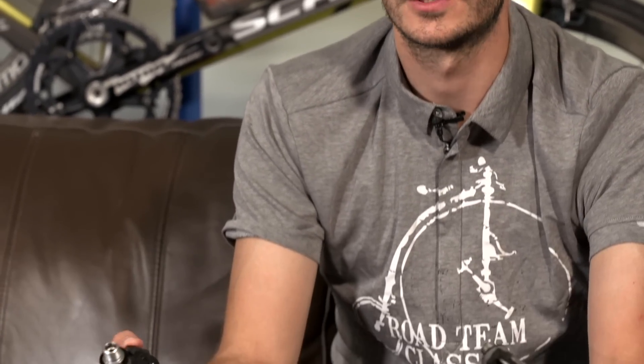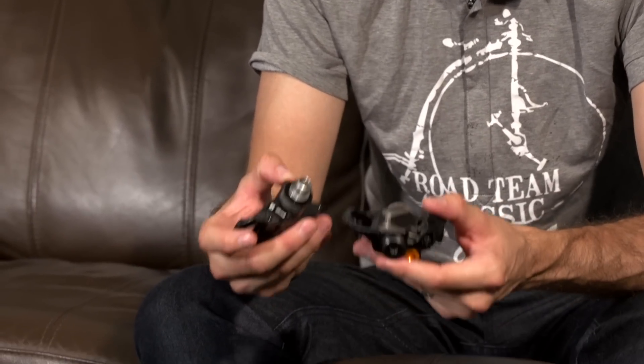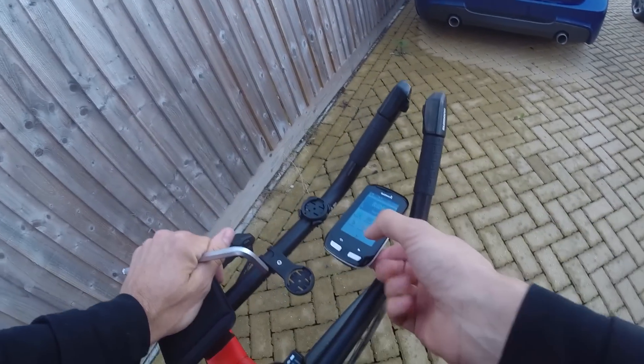The PowerTap P1 pedals use both ANT+ and Bluetooth communication protocols. The Bluetooth is for wireless firmware updates through an app that you download to your smartphone, tablet, or computer. For transmitting the power data to your computer on your bike, it uses the common ANT+ protocol.